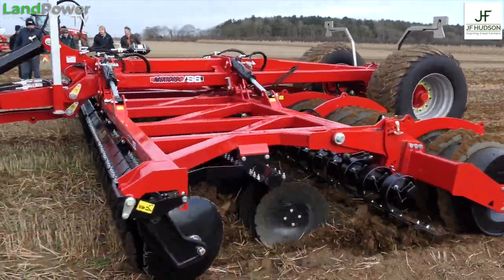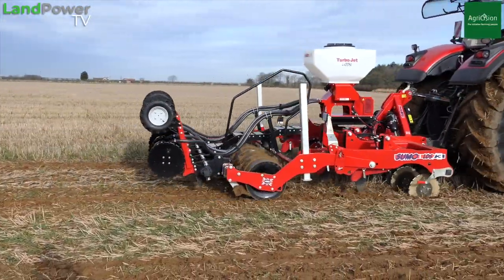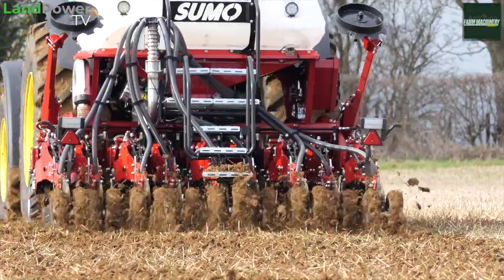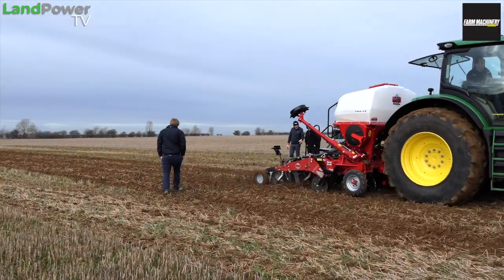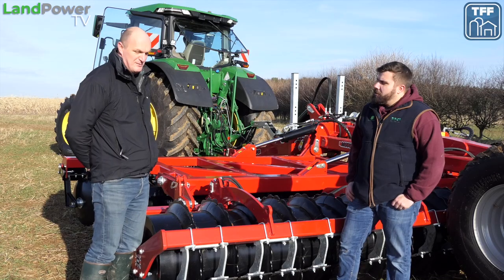On the Sumo side, we've got the 6-metre MixiDisc, which we're going to couple up to our 7R. And then we've also brought an LDS and a DTS, both in 3 metres, which we're just trying today. We're not putting any seed into the ground — just giving it a go to see how the stubble and trash pass through the machines.